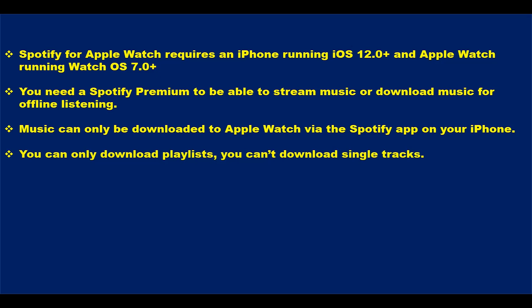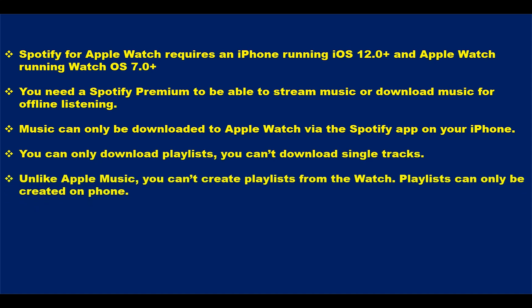Also, you can only download playlists — you cannot download single tracks. So if you have a track you just want to download, you simply add that track to a playlist on your iPhone before you can download it to the Apple Watch. Also, you cannot create playlists on the watch; playlists, podcasts, albums, and artists on your phone will sync to the watch.